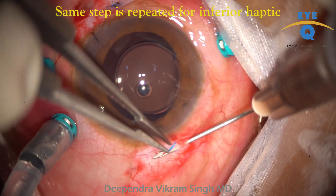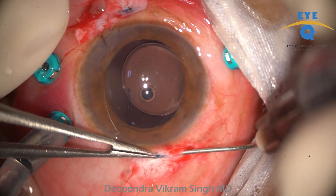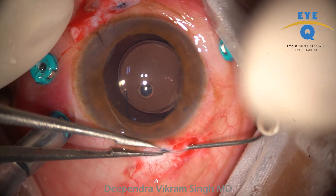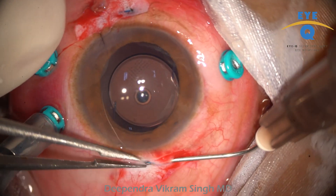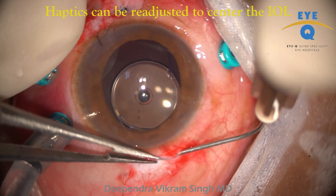The same steps are repeated for the inferior haptic. One can often encounter a small kink in the inferior haptic, but this does not present any challenge as long as you ensure that the vent is pushed into the tunnel.